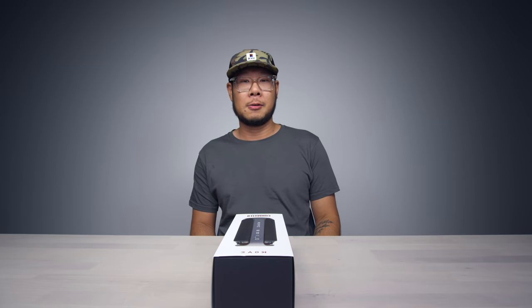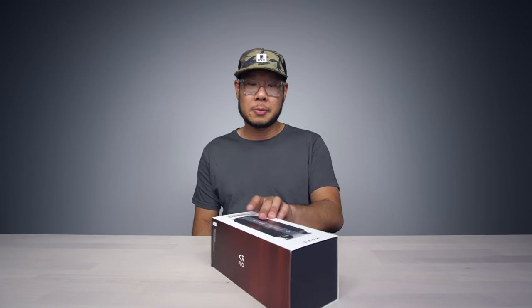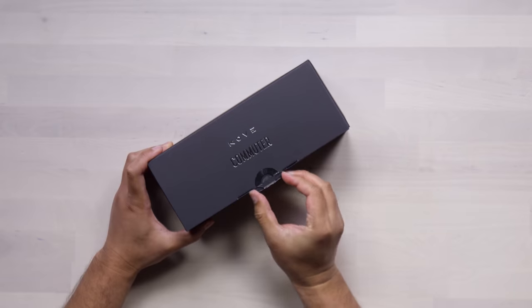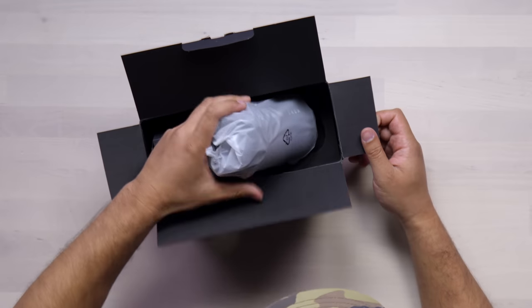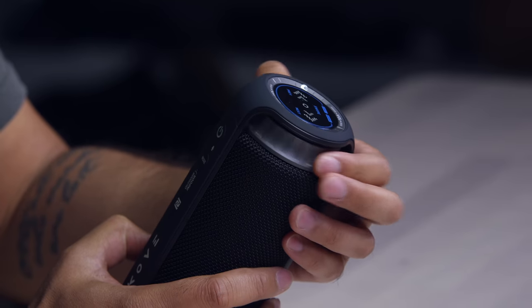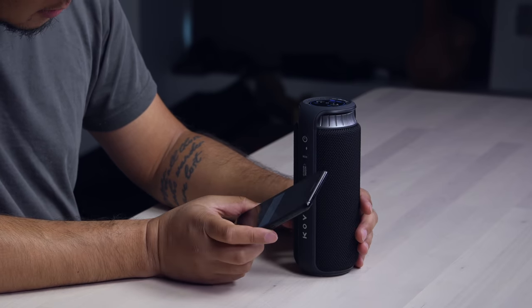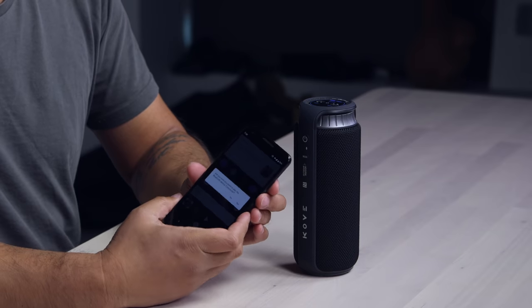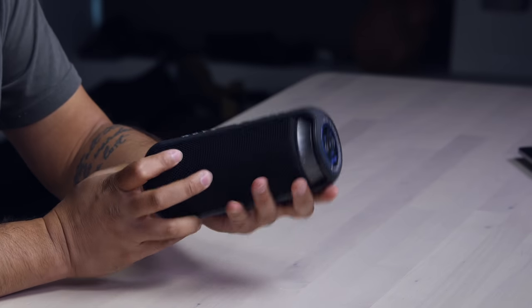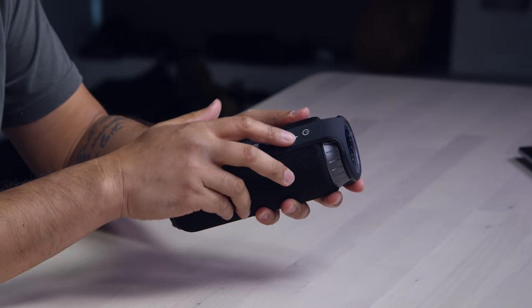This episode is sponsored by Kove. They have this new super portable Bluetooth speaker called the Commuter. The battery is 4,000 milliamps so it lasts quite a long time, and it has water resistance so if you're at the pool and it gets wet, it won't get damaged. There's an NFC feature for fast pairing, and a DSP chip with an automatic equalizer for optimized experiences whether you're indoors or outdoors. Right now you can get 40% off this speaker with the promo code — check the link down below.